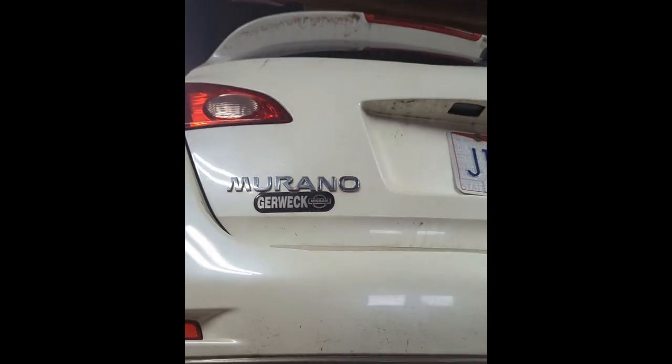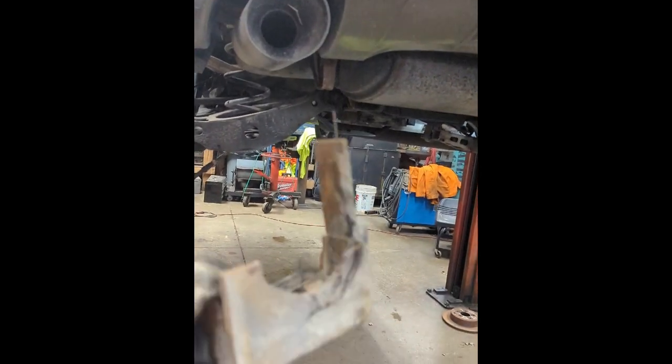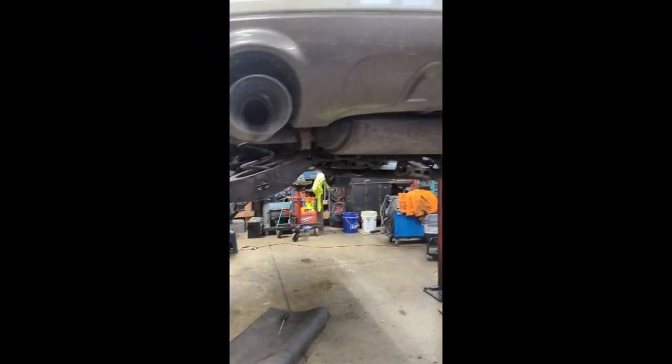Making this video on the Nissan Murano — this one's a 2009. It's a pretty common issue that the rear subframes rot out. The tires started basically leaning in on both sides, also causing the tire tread to kind of wear unevenly.